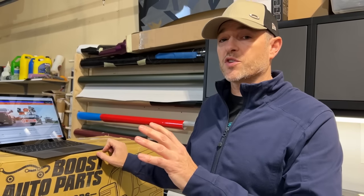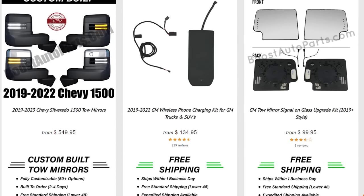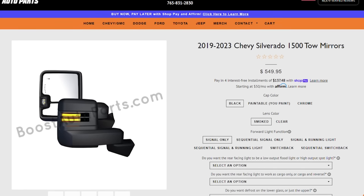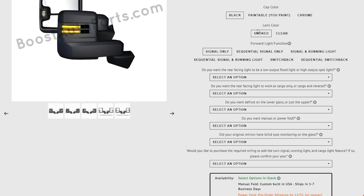Let's go to their website and see how these are specced out before we open up the box. Look at all the customization options — there are many ways you can configure these based on the options you have now. Once you build a set, they will ship them out within only a few days and they give you free shipping in the lower 48 states. We picked the black cap covers to match the theme of the truck.